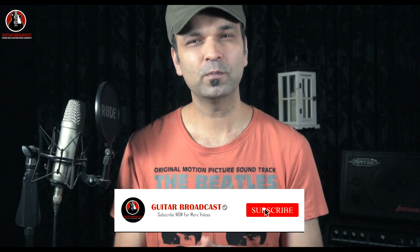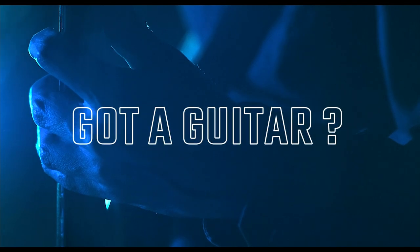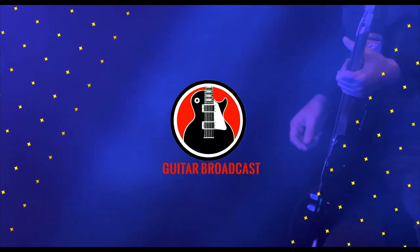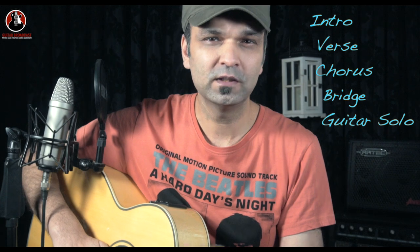In this video I'm going to show you how you can play all the pretty girls by a wonderful band called Calio. Let's go and learn the song by dividing it into five parts which are intro, verse, chorus, bridge, and the solo part.